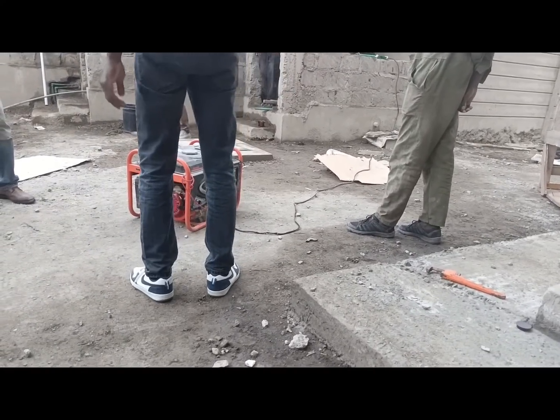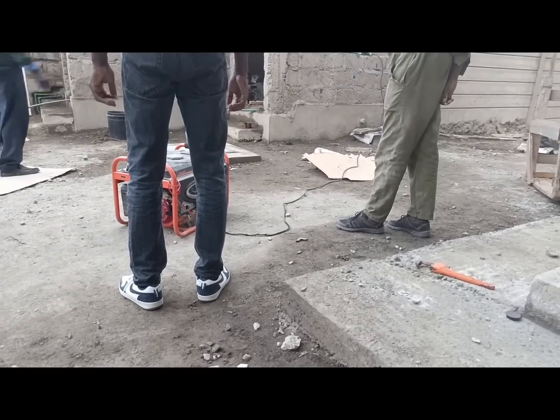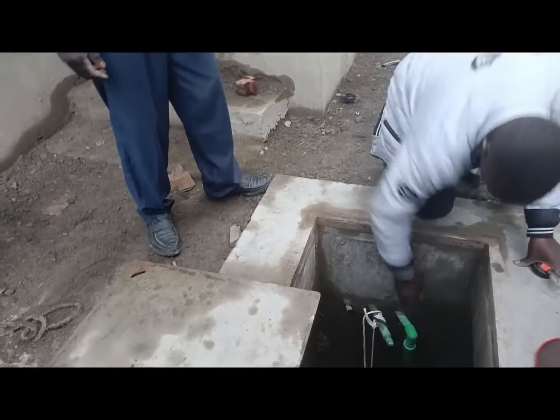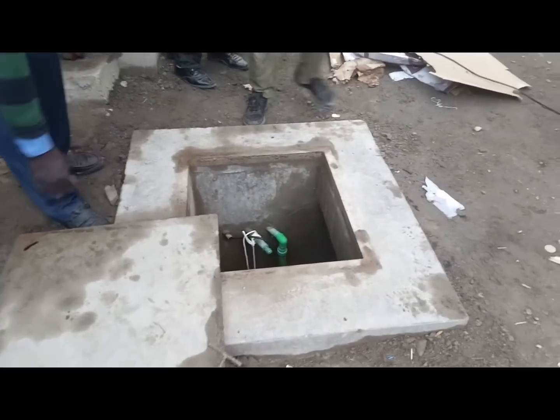Because this is a proper submersible pump designed for this kind of work, it's going to fill the rooftop tanks very quickly. The plumber confirmed water is going up to the tank — you can see the water flowing in with great pressure. Everyone is happy and our problems have been solved! Thank you so much, I hope you enjoyed the video. Please like, subscribe, and share. Bye bye and see you in my next video!